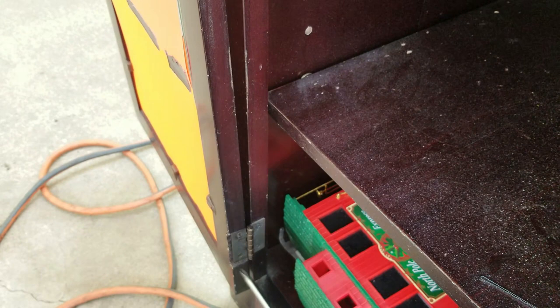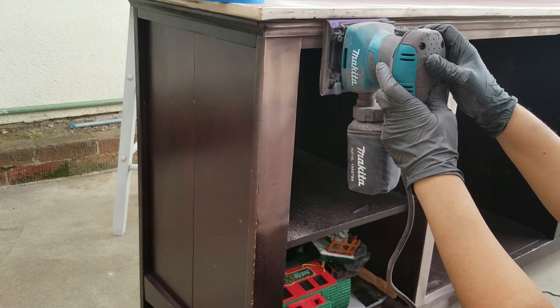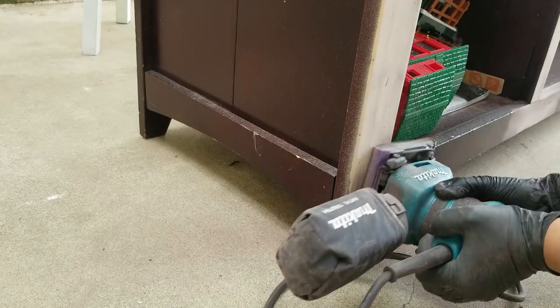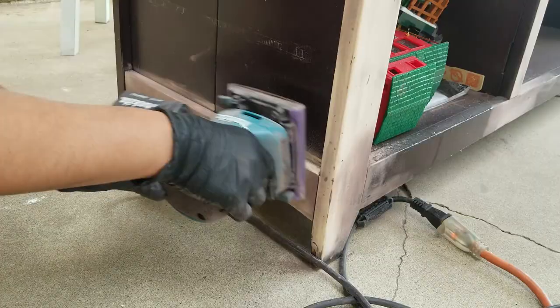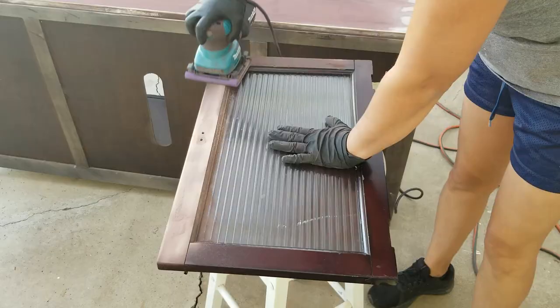I then went ahead and removed the doors, and then continued sanding down the front part of the TV console. If you're sanding it by hand, just worry about removing the clear coating of the wood. But I definitely have to recommend a sanding machine — this one I purchased from Amazon for about $49. I will make sure to post the Amazon link in the description box down below.